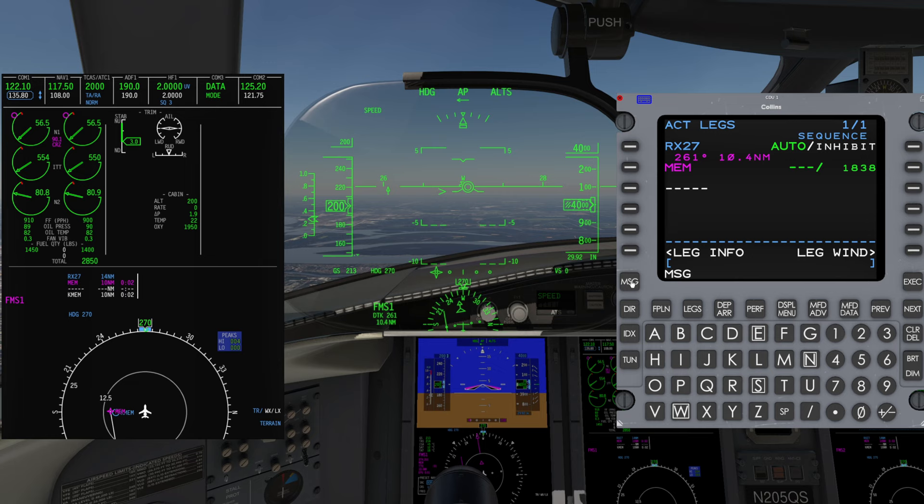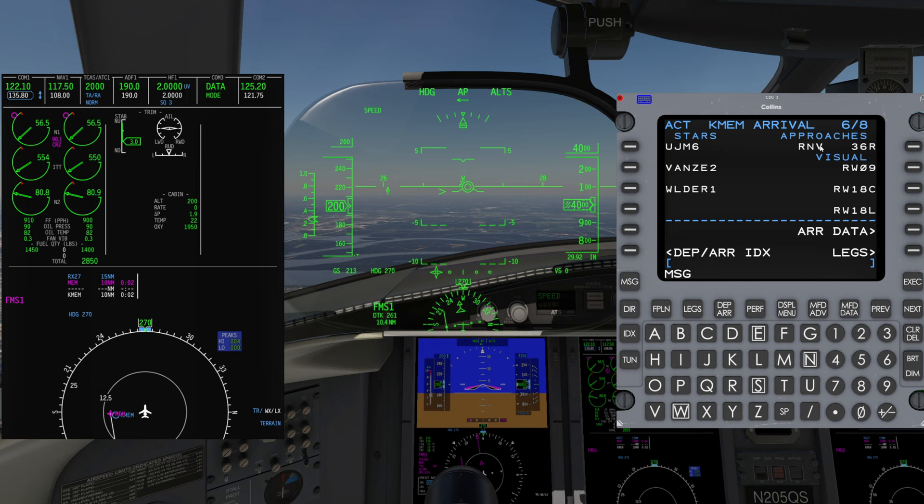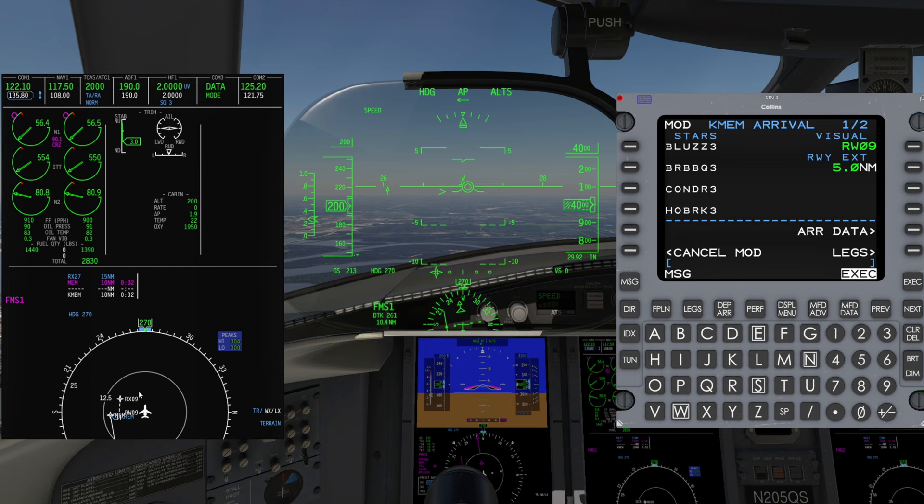We can load a visual approach, giving us lateral navigation and a pseudo glideslope to the runway. Press the Departure/Arrival key. If arrivals for the destination airport do not appear, press the key a second time. Select Arrive for the destination airport, then select the desired visual approach. They are located at the end of all instrument approaches. An RX waypoint is created on the extended centerline of the runway, five nautical miles from the threshold.